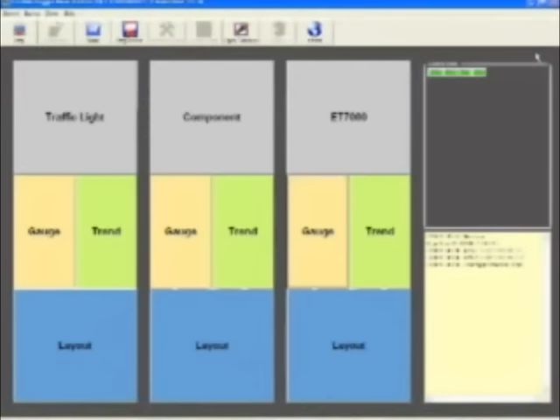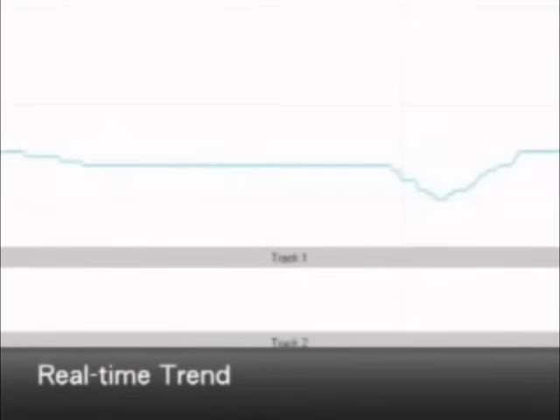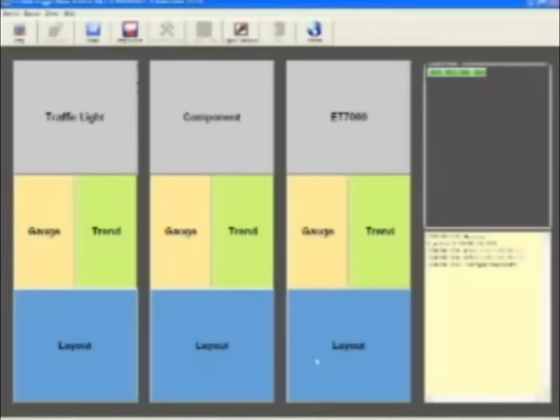Easy Data Logger also provides trend recording, another convenient tool. Click Trend and select ET_7017. The real-time record will show immediately.